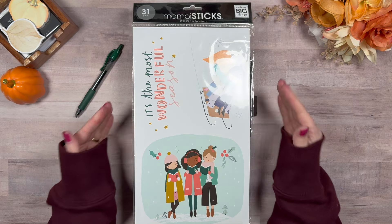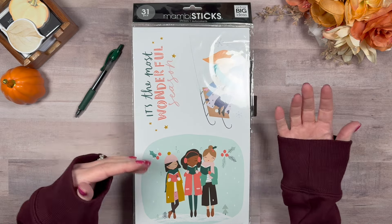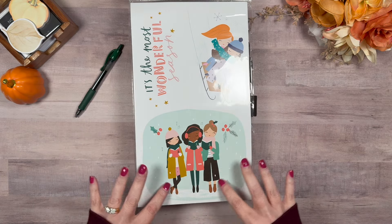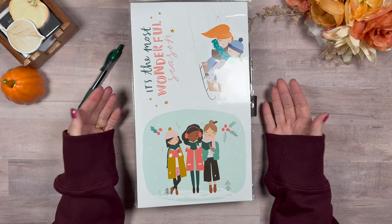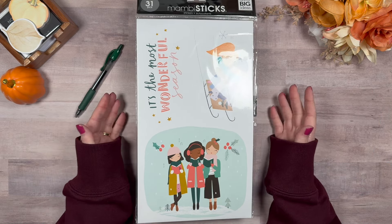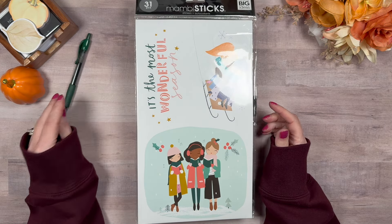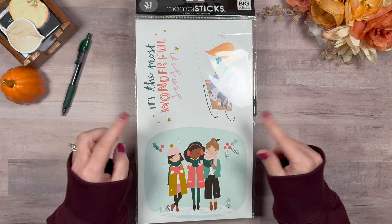So if you remember, I had done a video where I used these large Mambi stick stickers in my Classic Happy Planner — it was for a Halloween spread. And so she asked the question, can they be used in a mini? Absolutely they can. Obviously, some can't — for example, this one here, you'd have to cut out almost the whole border. It could work if that's your goal. But I'm hopping on today because I want to do one for my mini using these, needing a spot to write some things down.